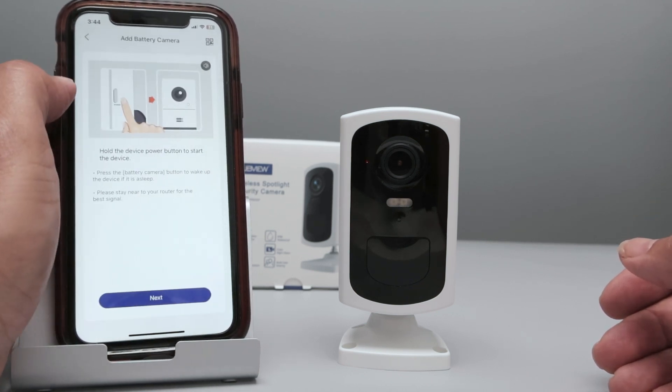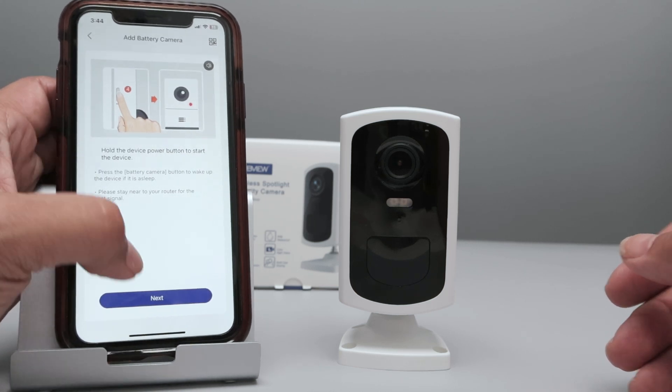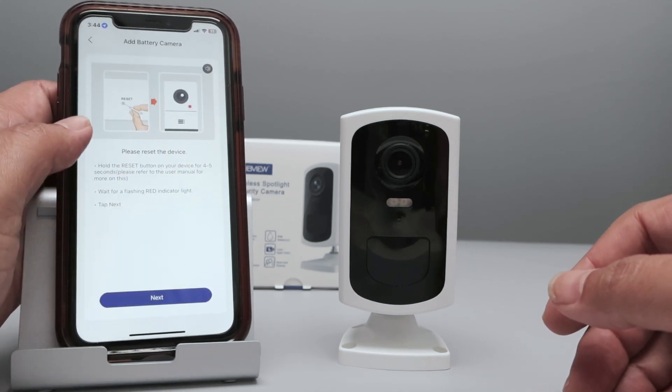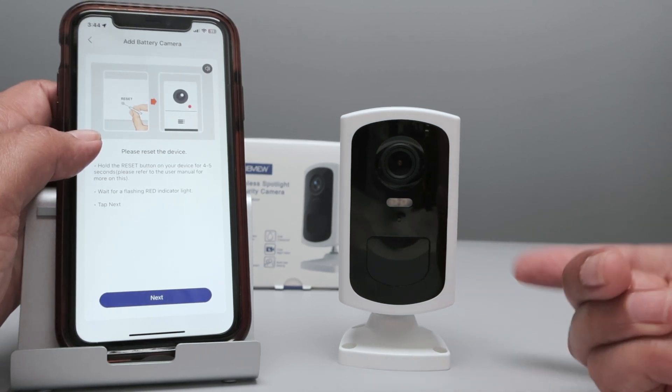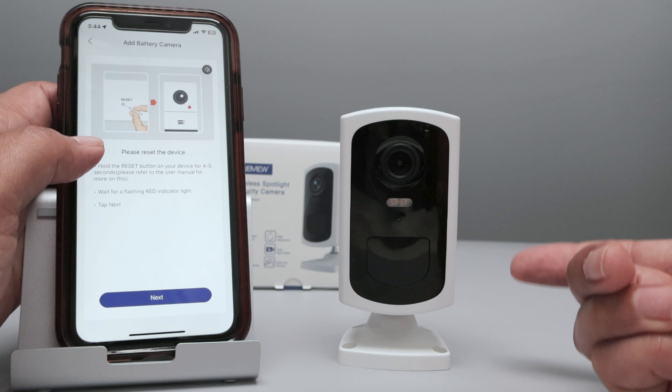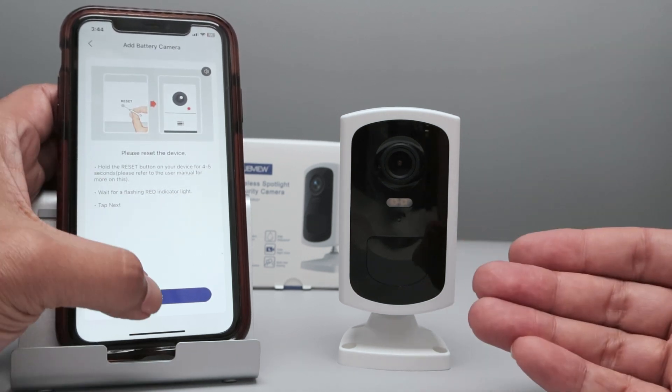Then you click here, select your camera, and you'll see the instructions — you need to have the LED here blinking. You need to reset the camera; there's a reset button here. If your camera is not blinking red, you can reset it. But if the camera is already blinking red, you're ready to go.